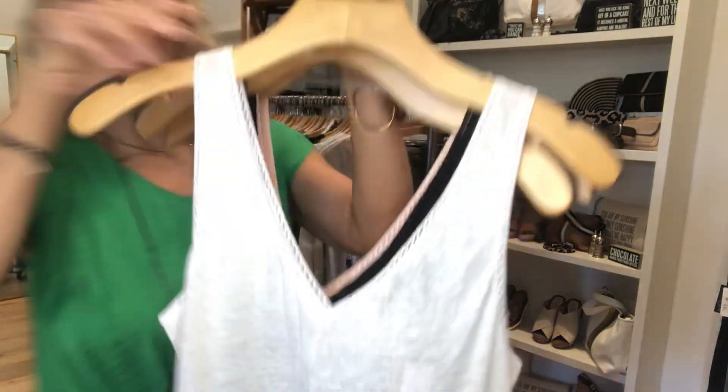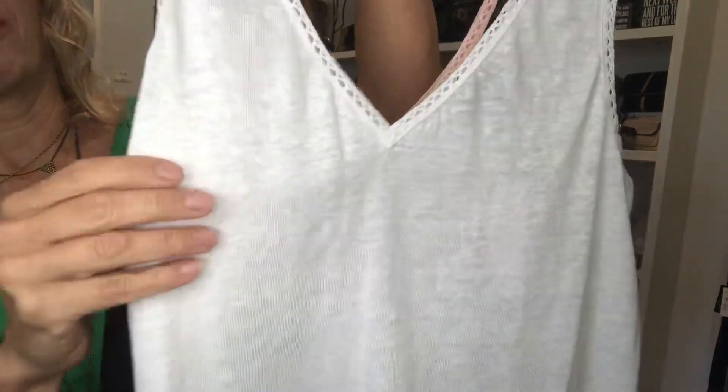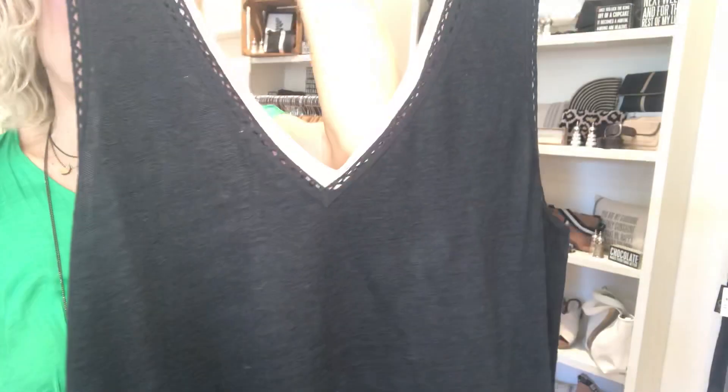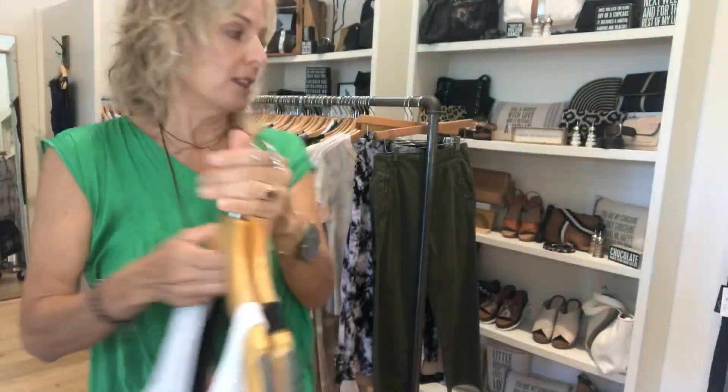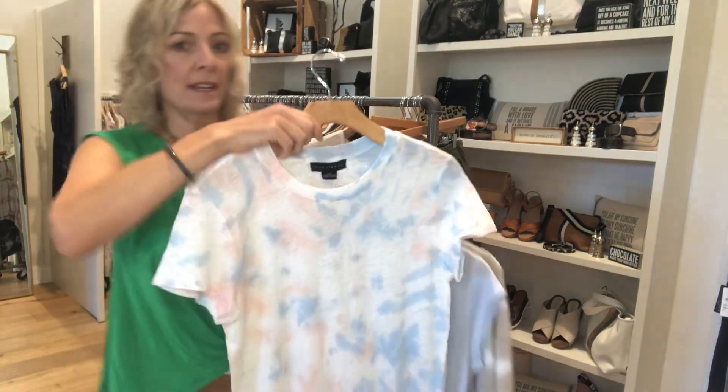We also got in these little tank tops. They have a nice sweet detail along the edge, but it's definitely something you could wear out — it doesn't look like loungewear or lingerie. They come in three colors, but limited sizes, so come on in.